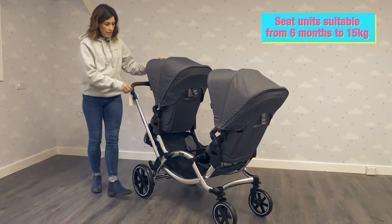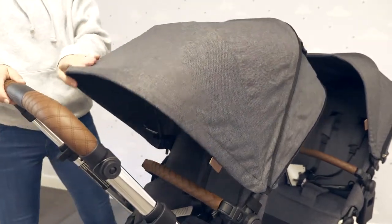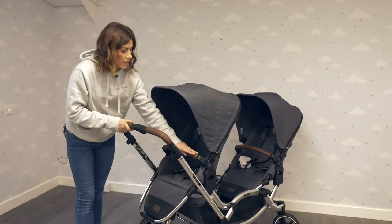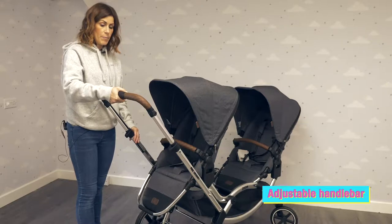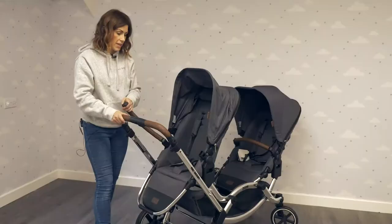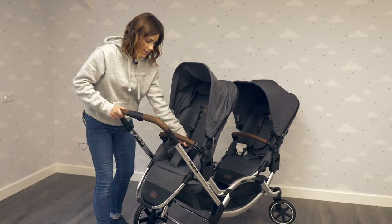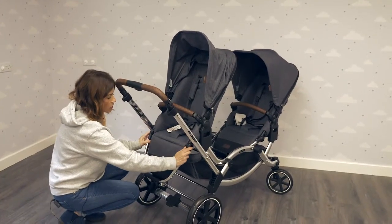You've got really generous hoods here — so big because it covers the whole seat unit, and there's a peep-o window here to keep your eyes on your baby. There's a leatherette detail handlebar and bumper bar. To increase the height of that bumper bar just press the button and pull up or down, and the bumper bar is removable for easy access to get your child in or out. And of course you've got your five-point harness. There's an adjustable footrest here to keep your child supported.